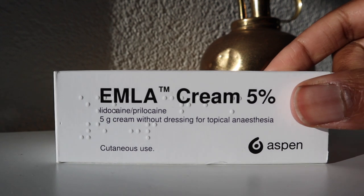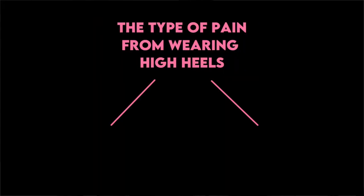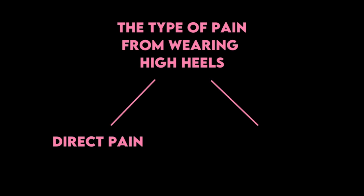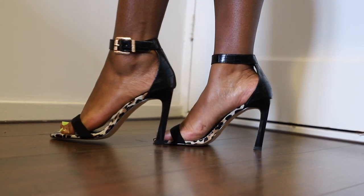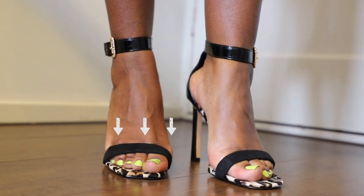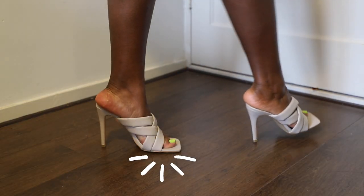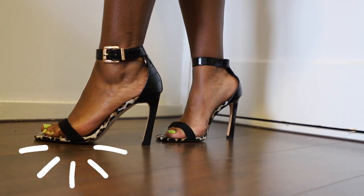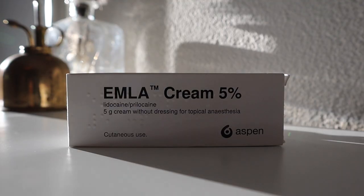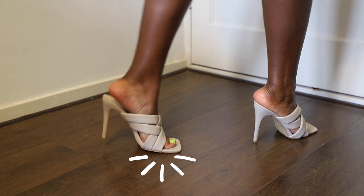To know for what type of heel pain you can use the EMLA cream, it's important to know there are different types of pain from wearing uncomfortable heels. We're going to categorize it in two groups. You have direct pain — for example, a strap that is not wide enough, causing pain at your toes. Then you have pressure pain, when heels are too high and all your weight shifts into the ball of your feet.